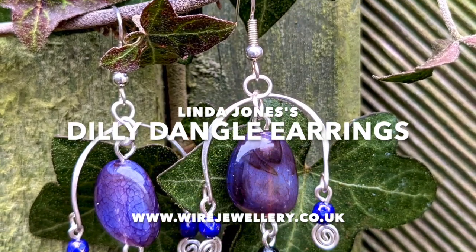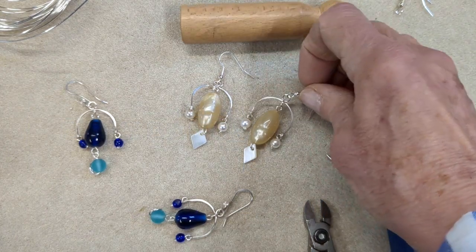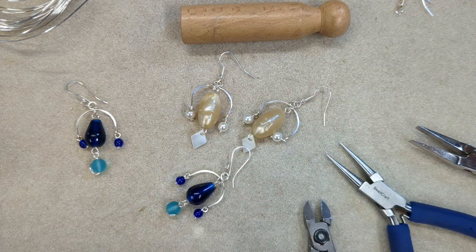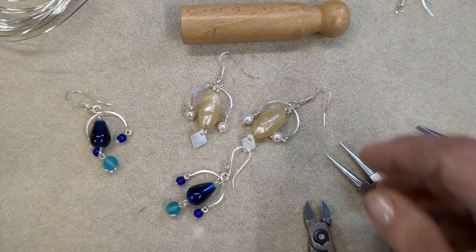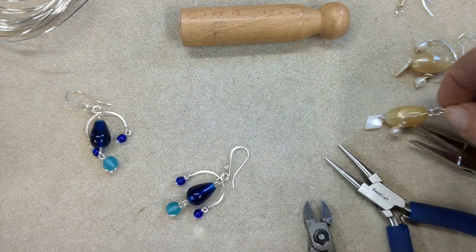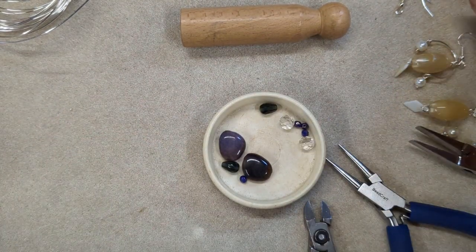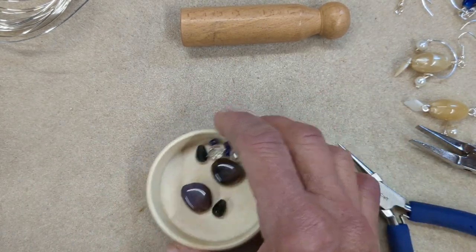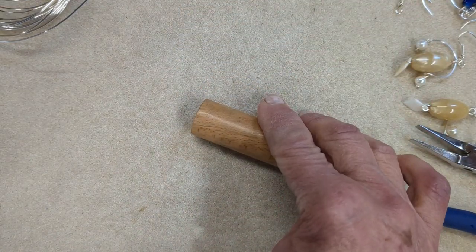Here's a fun little earring project. I'm just calling it a dilly dangle because it's a bit like a mobile — really an earring — and you can use up any beads you've got to hand. You can match them with the outfits that you like to wear. I'm going to be choosing some purplish glass beads that I have found in my stash. Just pick your color combination.